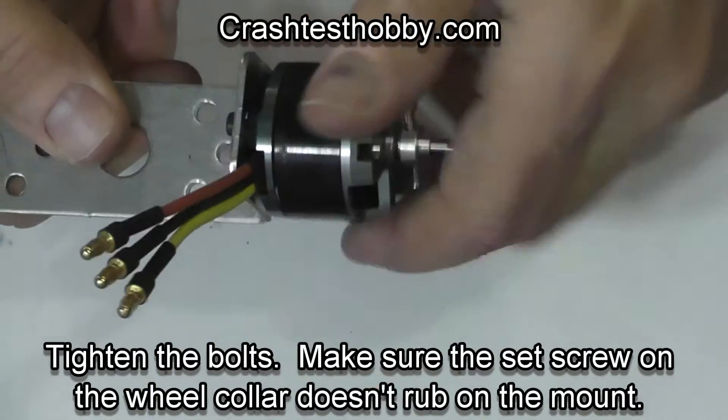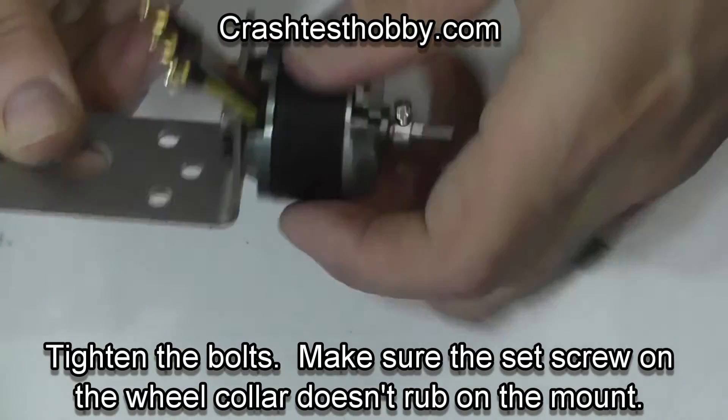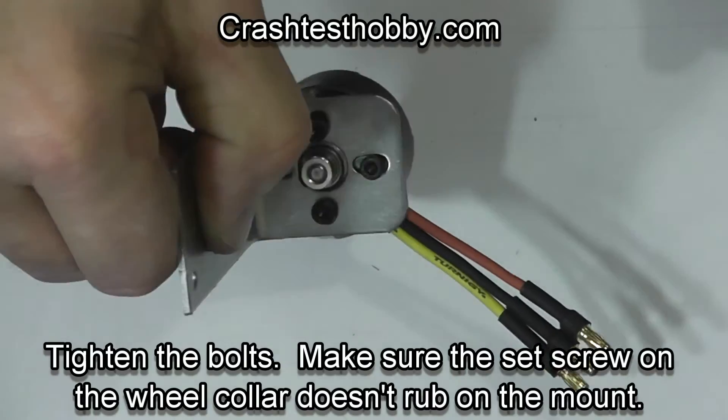Make sure the motor turns freely and make sure that the set screw on the wheel collar doesn't rub on the mount.